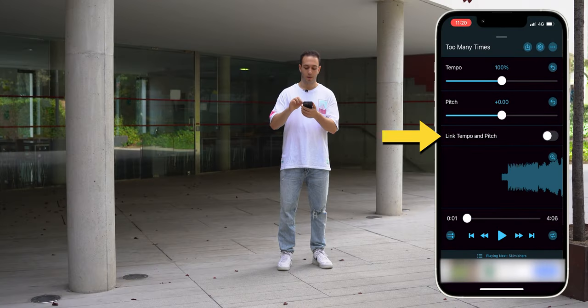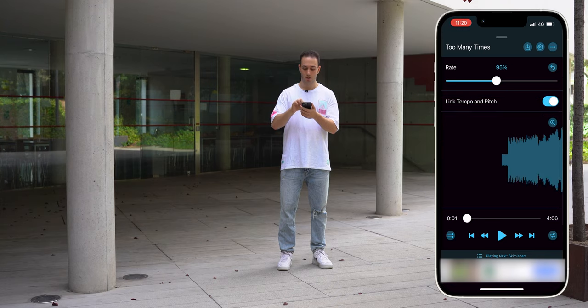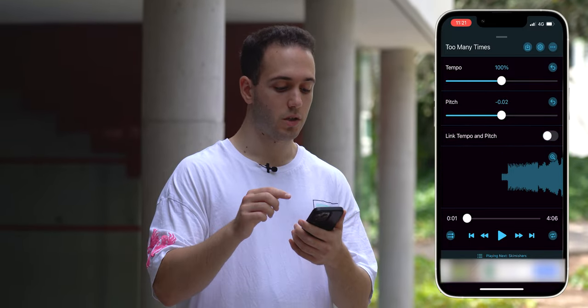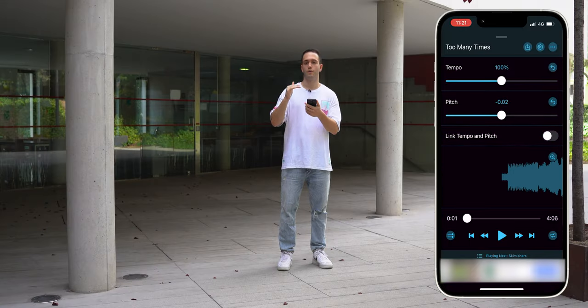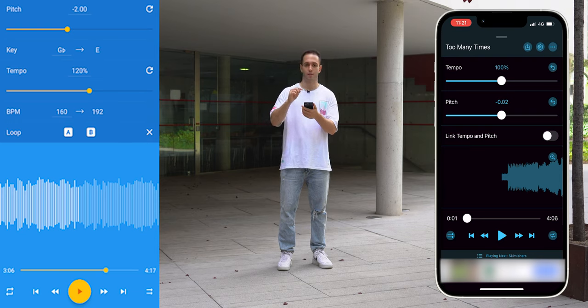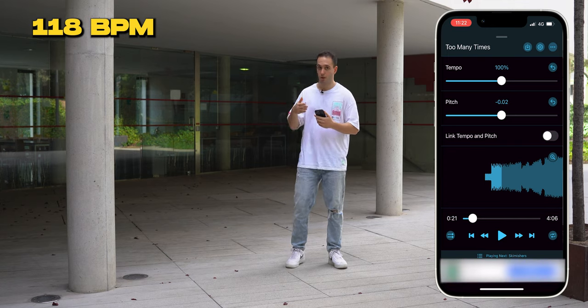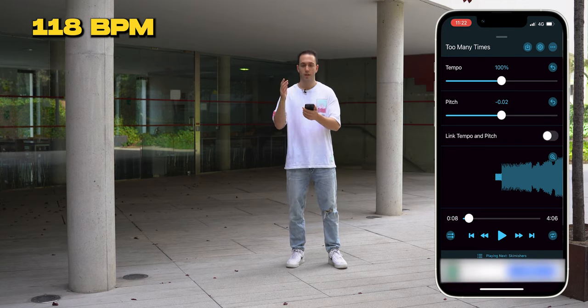What you need to do is set Link Tempo and Pitch to off. If you leave it on, when you change the speed the music will also change its tone. Switching it off means that when you slow the tempo of the song, the tone will match the original. In Android there's also a line showing the BPM and you can even type the BPMs you want. In iOS that feature isn't available. For example, this song is 118 BPMs.